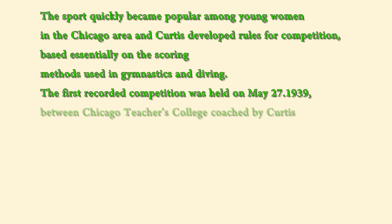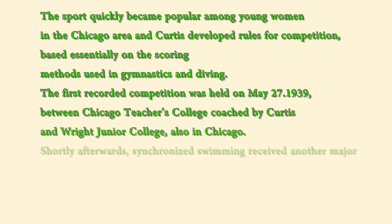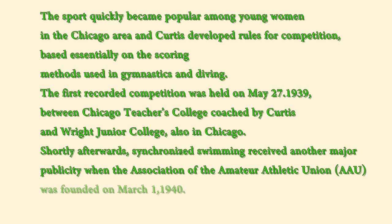The first recorded competition was held on May 27, 1939, between Chicago's Teachers College, coached by Curtis, and Wright Junior College of Illinois. Shortly afterwards, the Central Association of the Amateur Athletic Union, AAU, staged the first multi-team competition on March 1, 1940.